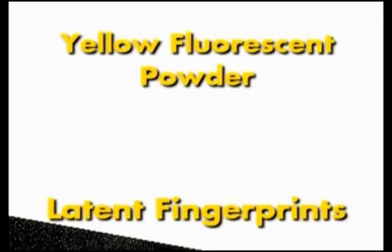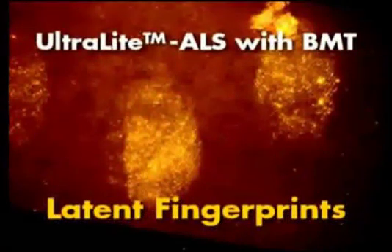This is a photograph of another latent fingerprint developed with the same yellow fluorescent powder, however this time on a white background. This is a photograph of the developed latent fingerprints before they are illuminated. The same fingerprints illuminated with the Ultralight ALS using the BMT head, viewed through amber glasses and photographed through an amber filter. This is the most difficult process to obtain detail. Generally a UV light source and special photographic techniques would have to be used to obtain the requisite detail. As you can see, without changing heads and without any special photographic techniques, the Ultralight ALS with the BMT head produces more than enough detail to make the identification.